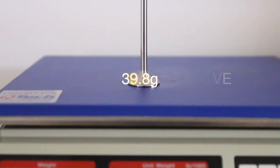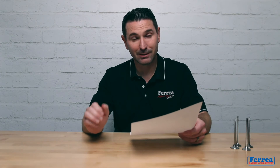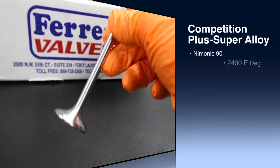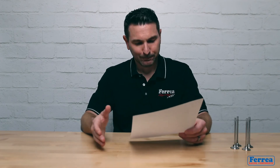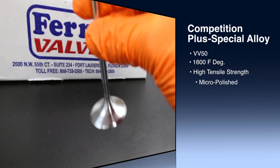That is a five-gram difference, because we're comparing our solid super alloy Competition Plus series valve to the sodium-filled valve from the OEM engine. We looked at several materials and selected one right away for this application under our Competition Plus series. The exhaust valve is a Nimonic 90 type material — our super alloy — which can sustain 2400 degrees of sustained temperature. The intake valves, also under our Competition Plus series, use our special alloy VV50 stainless steel.